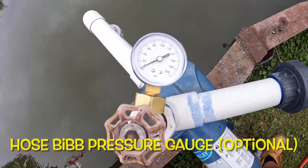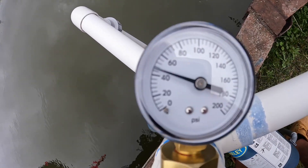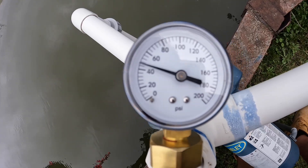Okay, we're going to check the PSI on the pump. It's about 50 PSI — that's perfect.